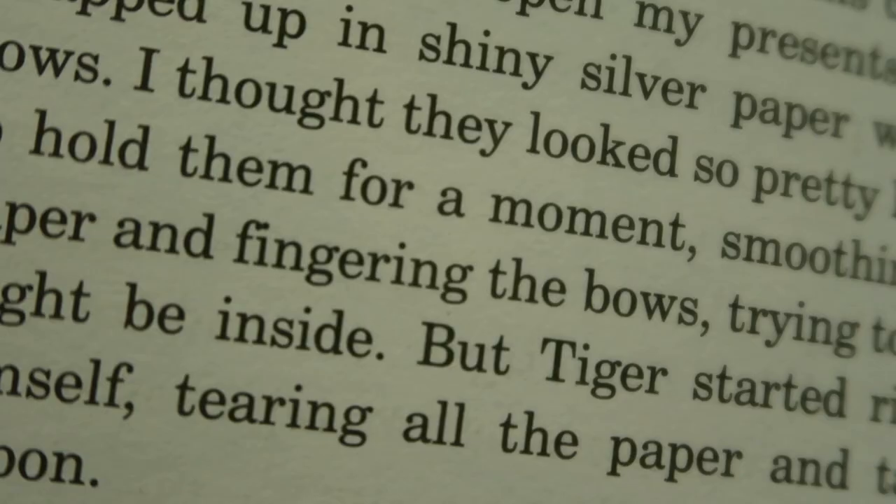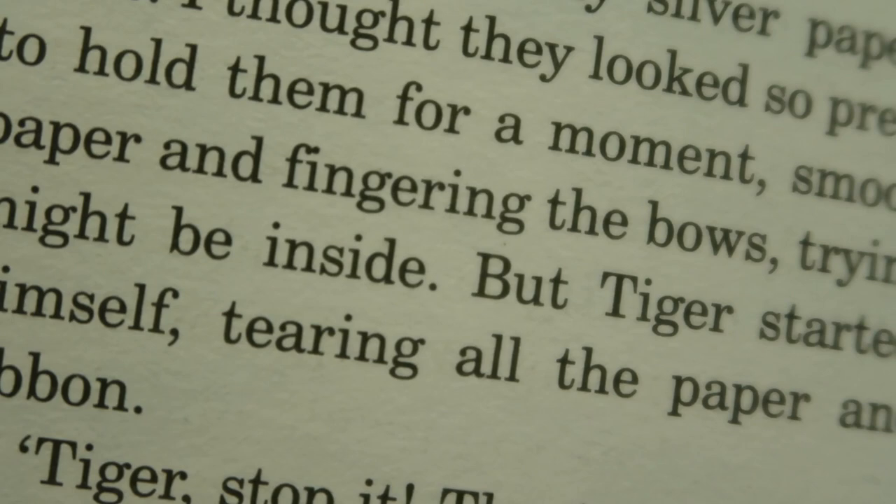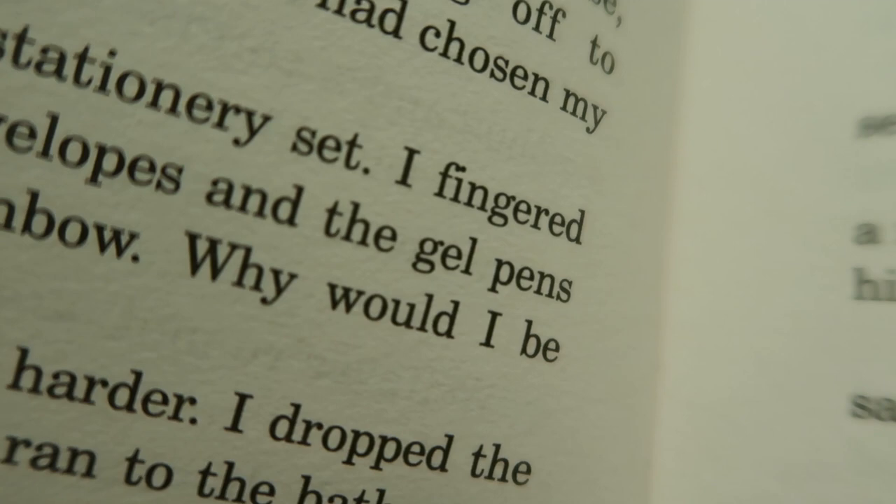We're literally on page two of Candy Floss and the word 'fingering' is being used. So in my mind that is now confirmed — this is just a word she uses in all of her books. And now I fear I've ruined all future reading experiences for myself because I've noticed it.